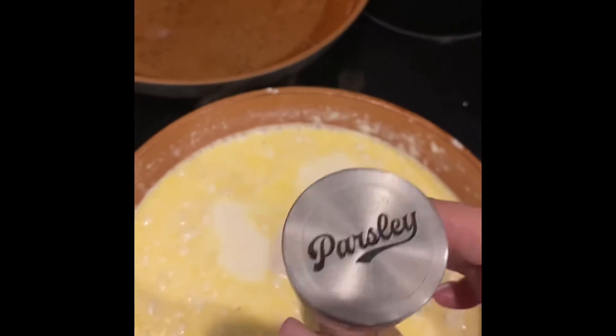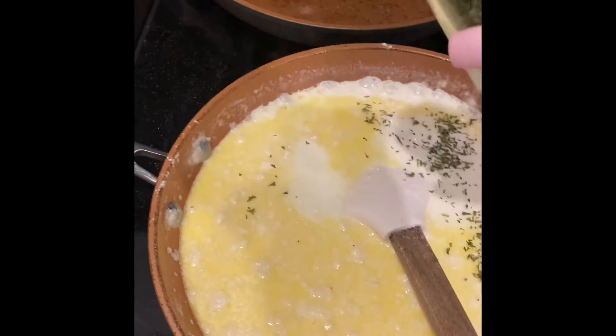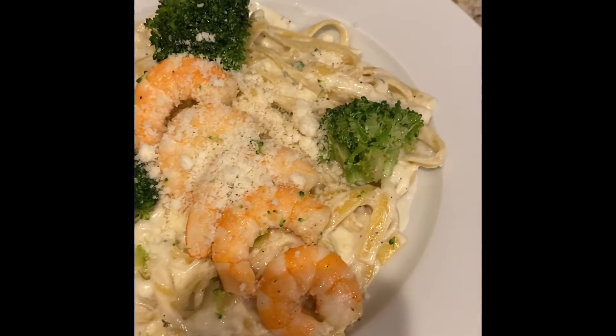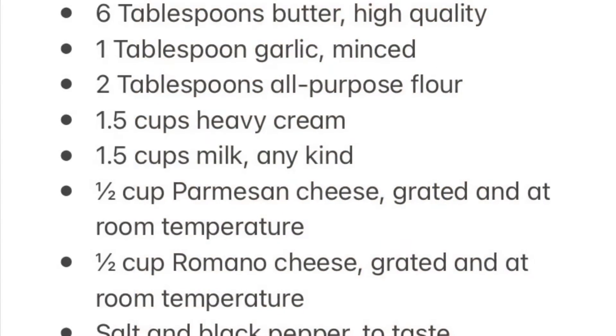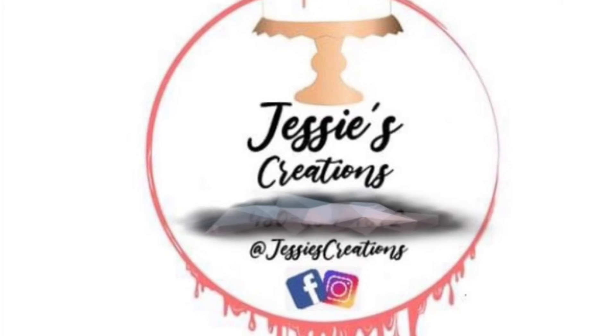Then I added one and a half cups of milk and stirred it in as well. Salt and pepper to your discretion. I added parsley to garnish and it was really delicious — I definitely got a thumbs up on this one.